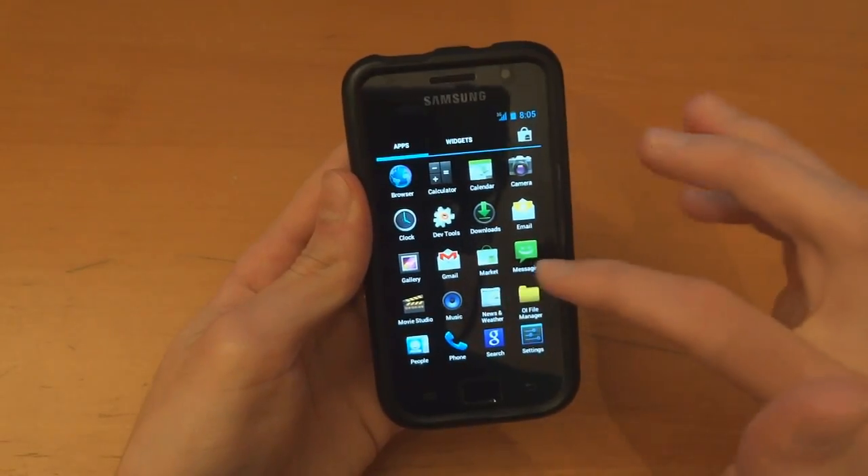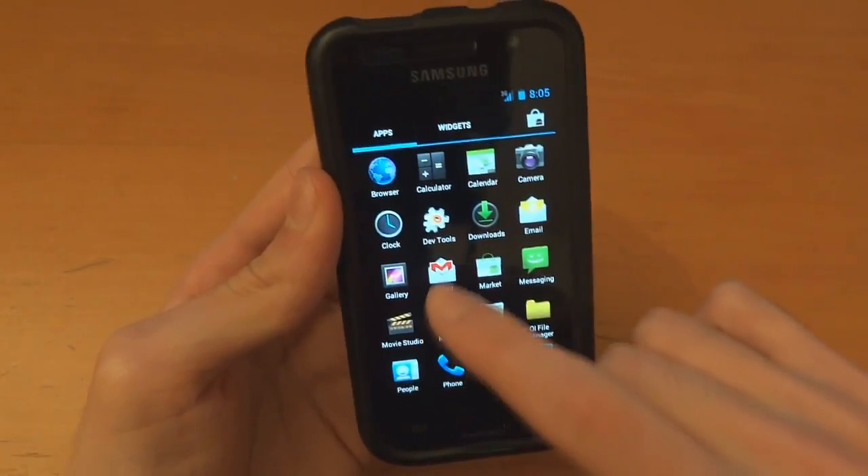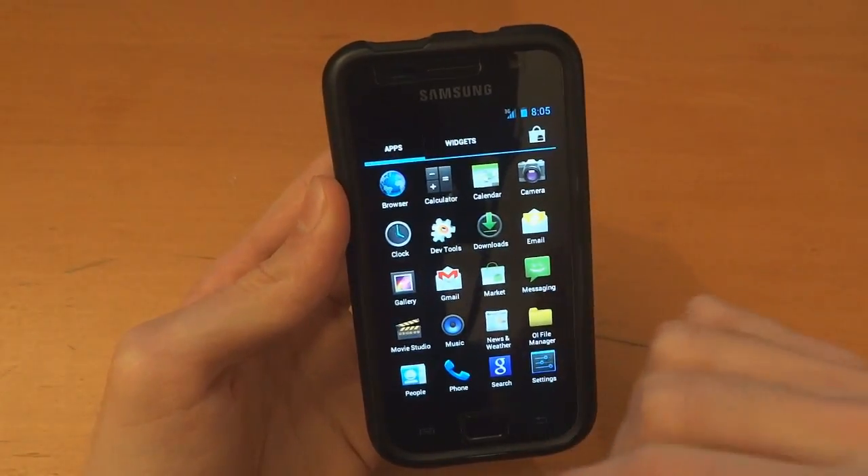Now the Google applications should be installed. As you can see directly, the Google applications are installed — Gmail and Market are installed. So that's brilliant.